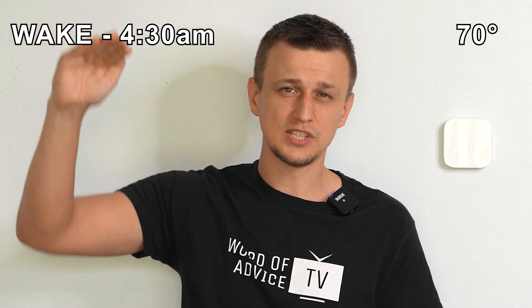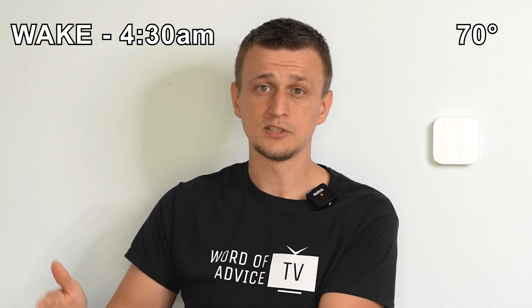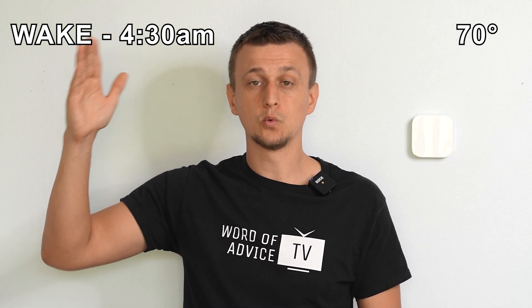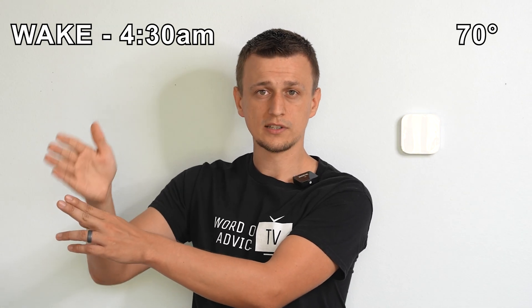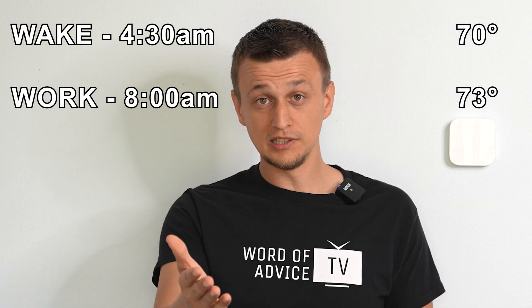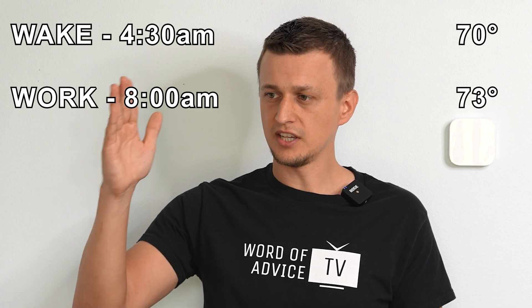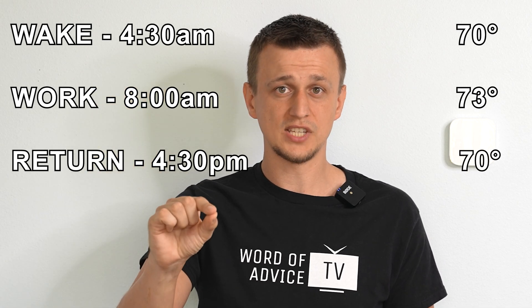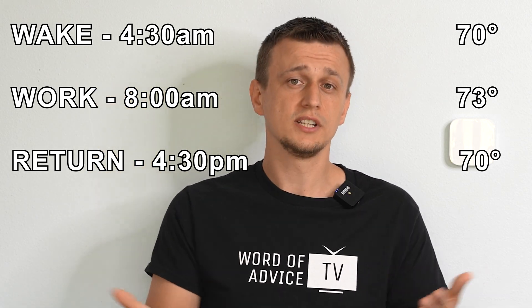Let's go over a programming example. Let's say it's summer outside and you have to wake up for work every single day at 5 o'clock. You can program your wake up time at 4:30 to bump the thermostat down to 70 degrees, so that by the time you wake up at 5, it's already nice and cool in the house. You have your breakfast, do whatever you need to do before work. Let's say you leave for work at 8 o'clock — you can set your leave time at 8 and make the thermostat go up to 73 degrees while you're not home. You come back from work at about 5 p.m., so you can set the come back time to 4:30 and tell the thermostat to bring the temperature back down to 70 degrees so that by the time you get back home, it's already nice and cool.